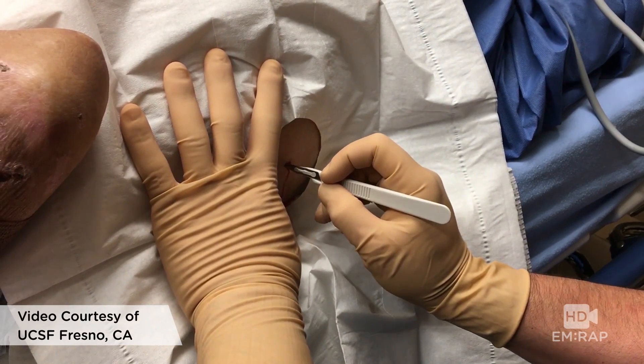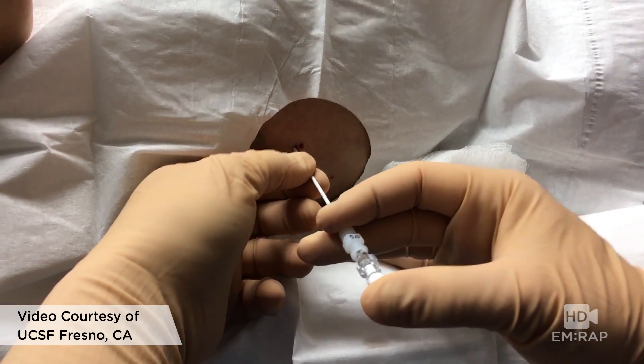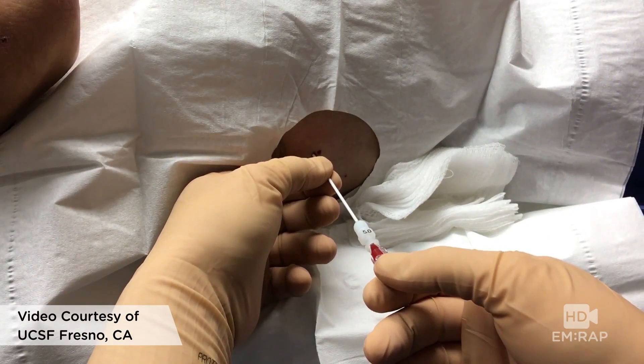Make a small stab incision just large enough for the catheter. We're using a needle with plastic catheter, but it's the same technique as a needle with syringe. Here we nick a little blood vessel — it's common, no big deal.